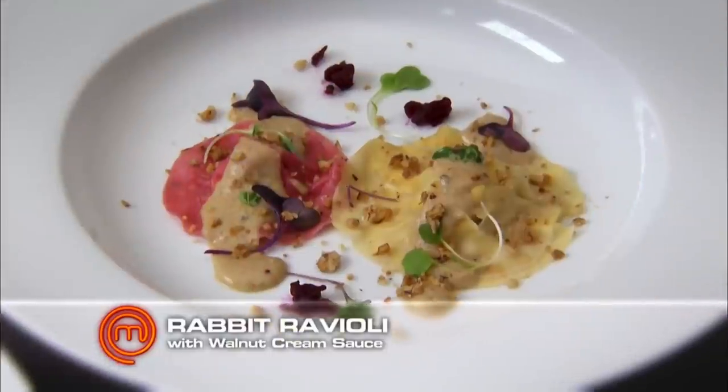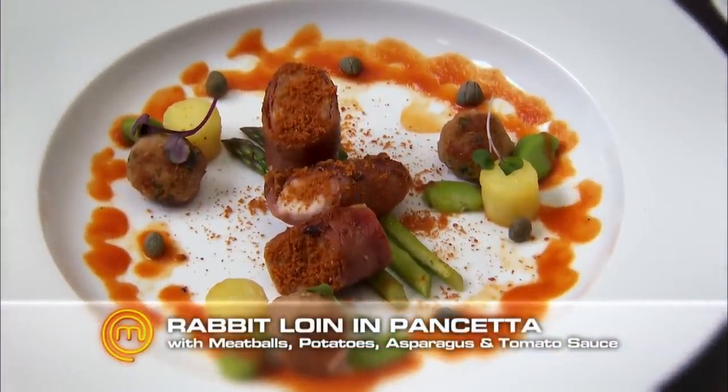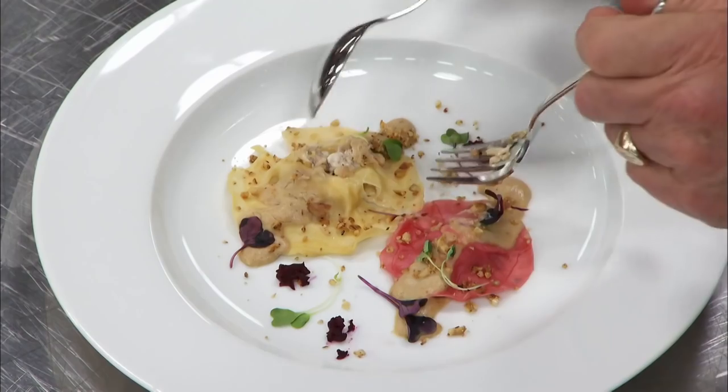You've got your hands behind your back there, Shelley. You've got a serious war wound there. What happened? Just a burn. I like the attitude. She'll be right. What have we got here? It's a rabbit ravioli with a walnut cream sauce. And over here, pancetta rolled rabbit loin with confit potatoes, rabbit meatballs, authentic tomato sauce. Hopefully. With broad beans and asparagus.